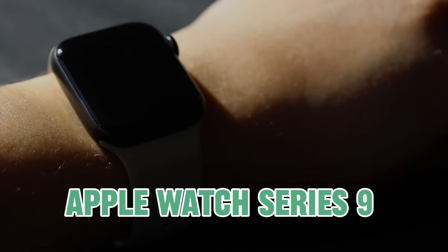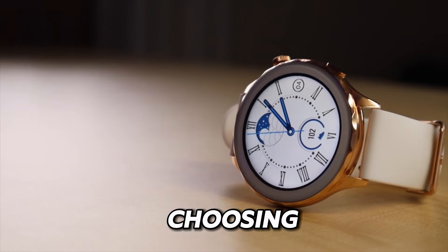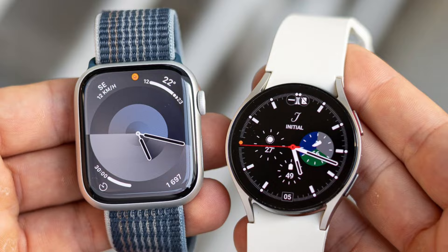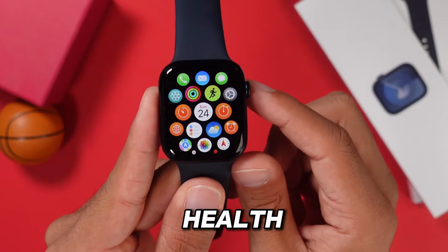In the smartwatch wars between the Apple Watch Series 9 and the Samsung Galaxy Watch 6, choosing the right one can be a tough decision. Both offer amazing features and sleek designs that cater to different needs. But have you ever wondered which one excels in health tracking?